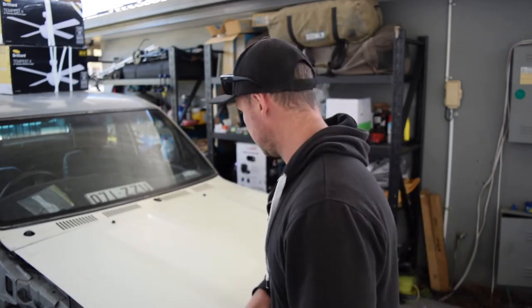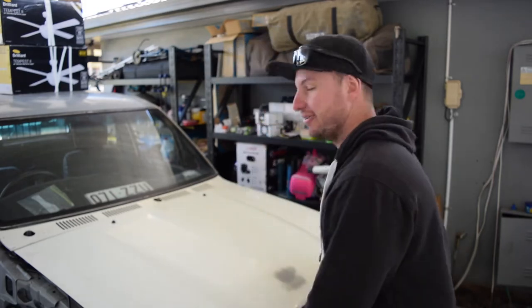Hey guys, welcome back. Episode 4 - cooling system, that's what's happening today. We're going to get all that in, hopefully it fits, but we'll go through the problems I had first. We've got to clean the garage because Matt's coming over to help me do the torque converter bolts. These mechanics are a bit precious - they want everything on a hoist these days, not down on the ground like it used to be.